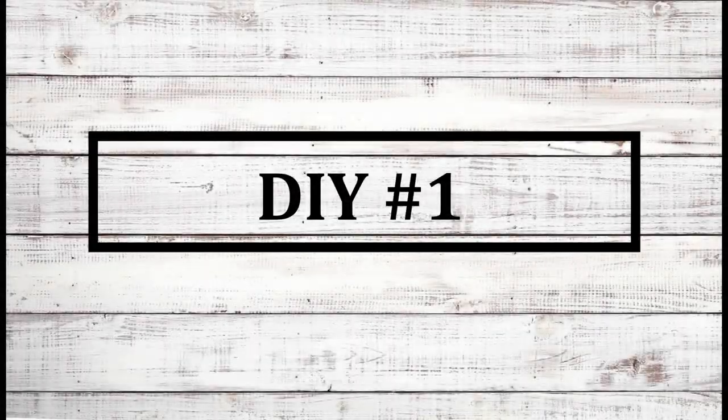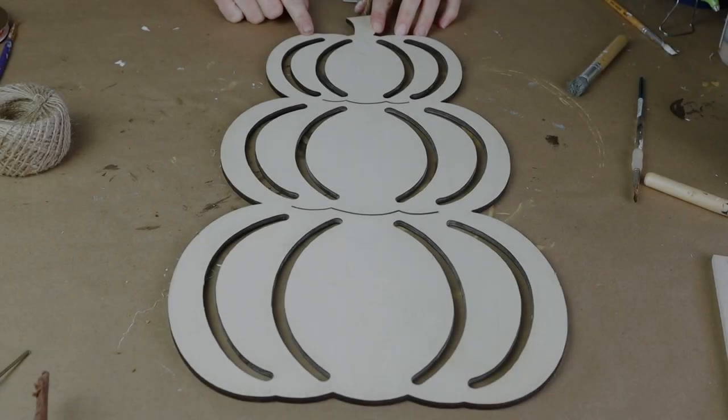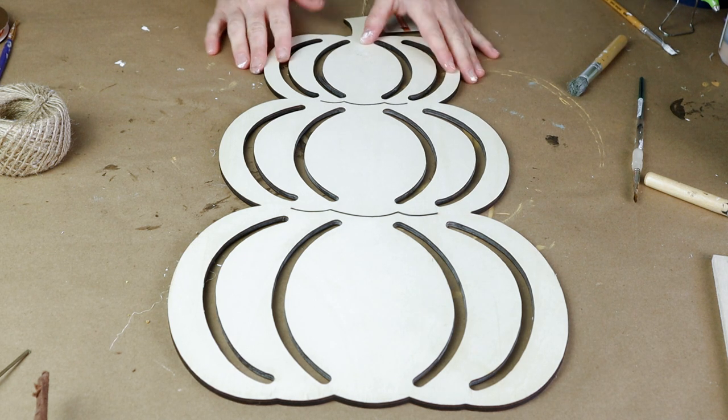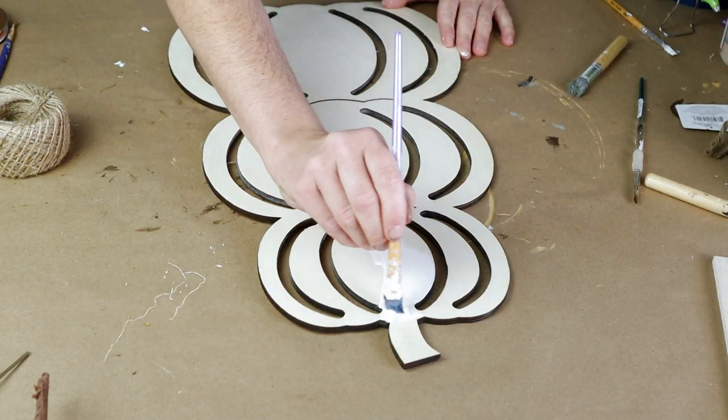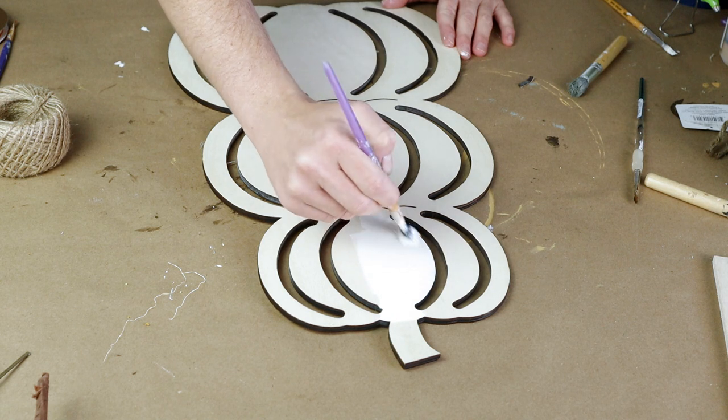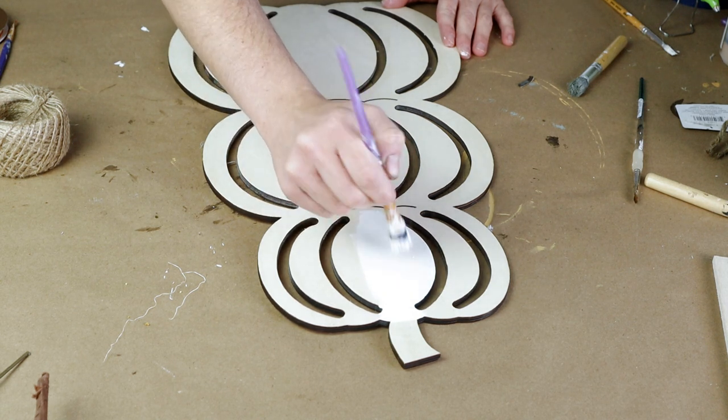For the first project today I'm using this tiered unfinished wood pumpkin that I picked up from Joann Fabrics last year. It was $4 or $5.99 and I got it for half off. I started by painting the top pumpkin with my Waverly chalk paint in the color ivory and I did one coat of that paint.